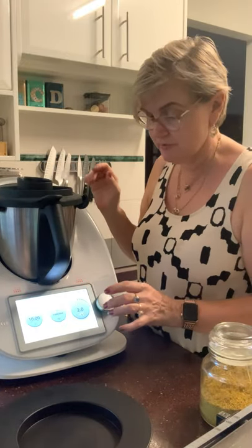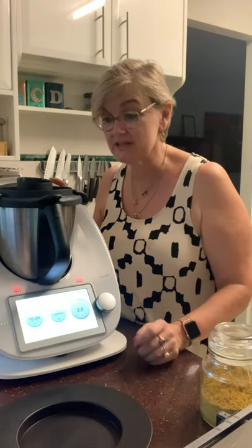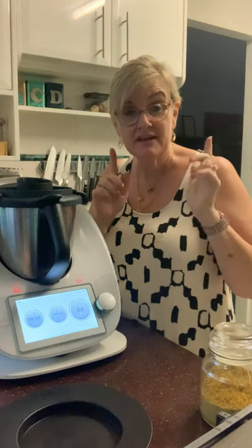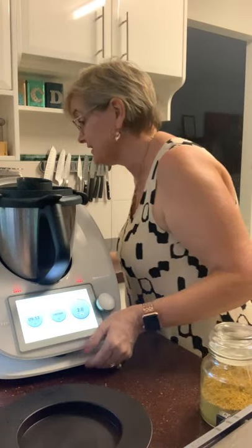I'm going to put that to speed 2. You don't want to go too fast otherwise your water will splash up through your vegetables. So my veggies are on — now I need to do my protein.